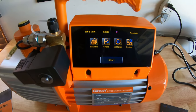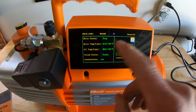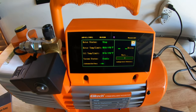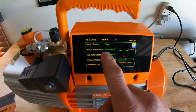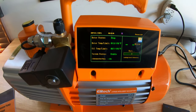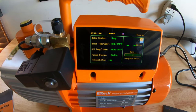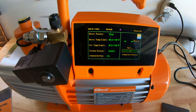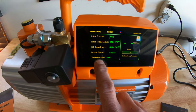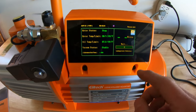Let's just kind of go through the touchscreen here. Obviously, the pump isn't running, so motor status is stop. It tells you the motor temp — 60 degrees. Looks like the limit's 176. It gives you the oil temp and also the limit on that. Vacuum status is stable, obviously, because there's no vacuum being run. And then it tells you the estimated end time on your vacuum. So that's pretty cool.